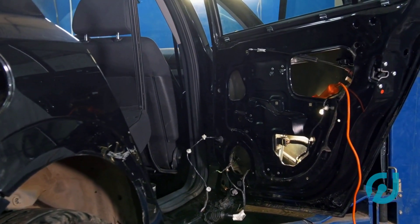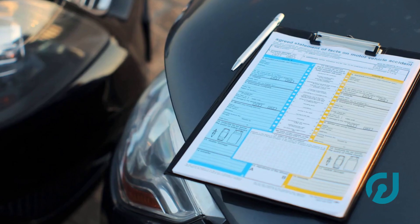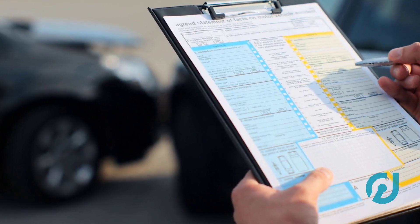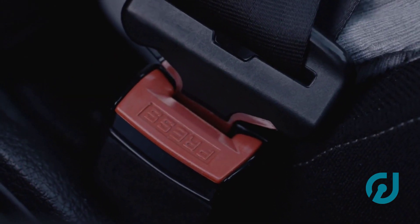Every car's menu looks a little different, but most will have a VIN write or program VIN option. Enter the full 17-digit VIN exactly as it shows on your dash or door sticker. Triple check it — one wrong digit and it won't take. The scanner should then confirm the VIN was written successfully.